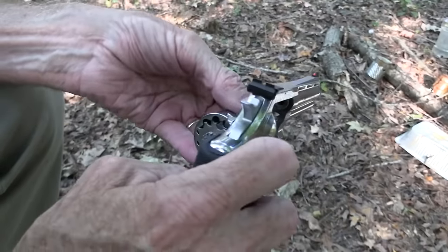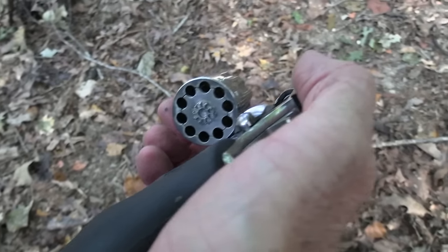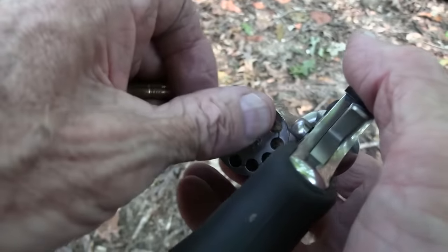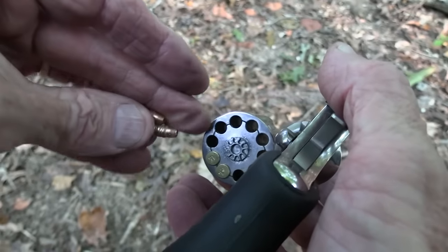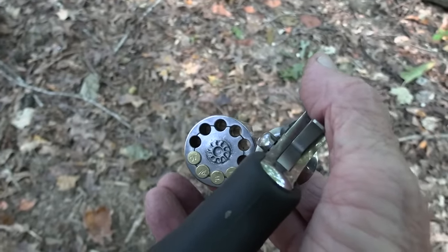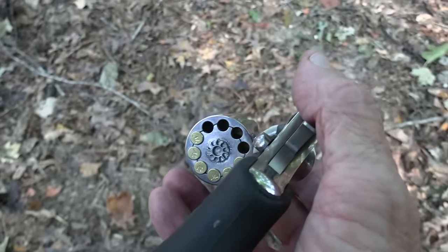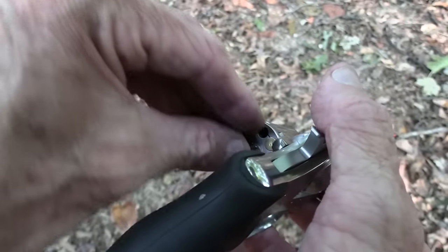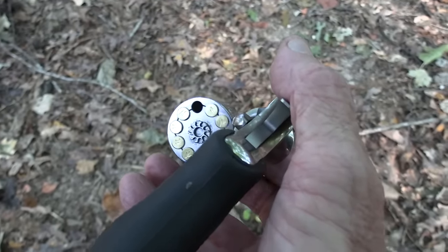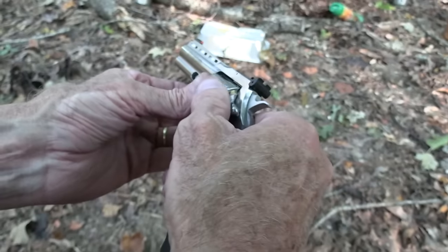This is the King Cobra from Colt, .22 caliber. You've probably seen the main video with it — maybe I'll link to it, maybe I won't; I'll try to help you out. Putting some Winchester Super X rounds in it, and I'm going to shoot it a couple more times. It holds 10 rounds, which might make it illegal in your state. If you don't live in a free state, you might not be able to purchase this.